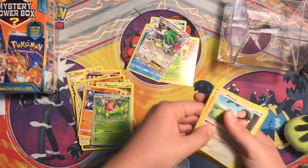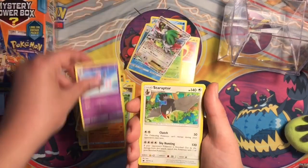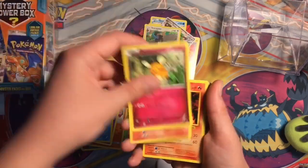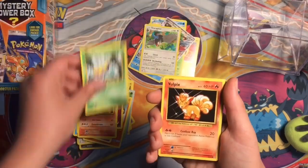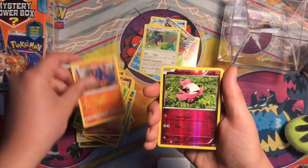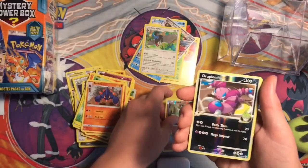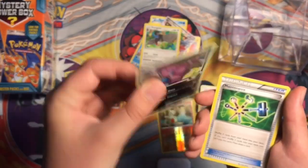Anyway, Milltank, Gastrodon, Grumpig, Staraptor - another rare. Grealish, Dedenne, Growlithe from Evolutions, Magmar, Weedle, Vulpix, Ponyta, Boldore, Reverse Spritze, Reverse Larvitar. Ooh, a Drapion Colony in pretty good condition. That is from - I forgot the name of the set. If you guys want to comment down below the set, whoever's first to comment gets a shoutout.